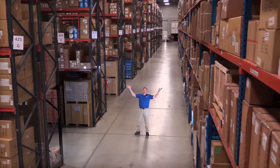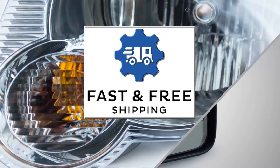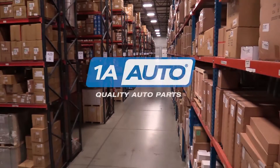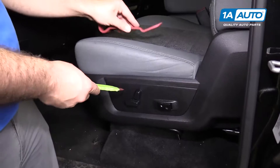Hi, I'm Mike from 1A Auto. We've been selling auto parts for over 30 years. We're going to pop this trim off the side of the driver's seat. I'm going to use trim tools — you can buy these from 1aauto.com.